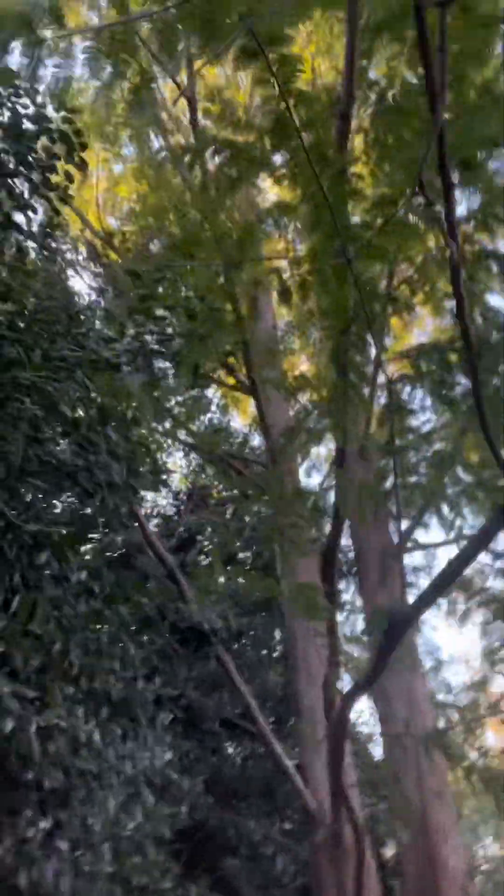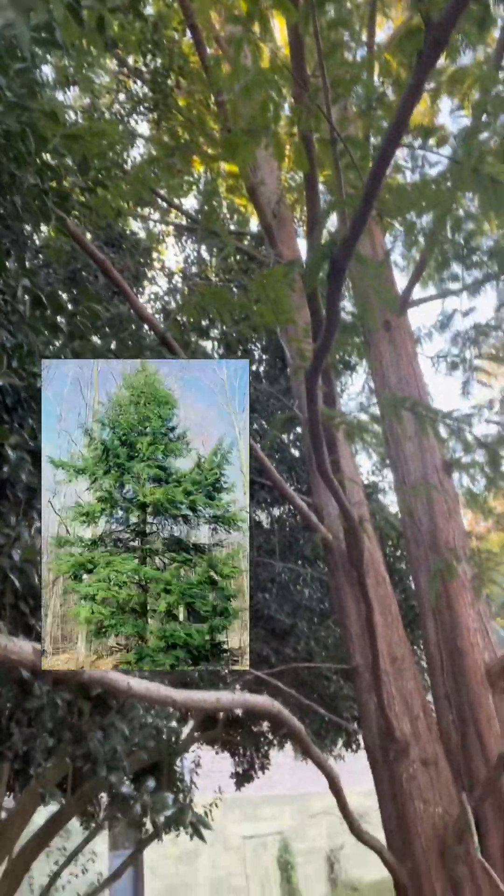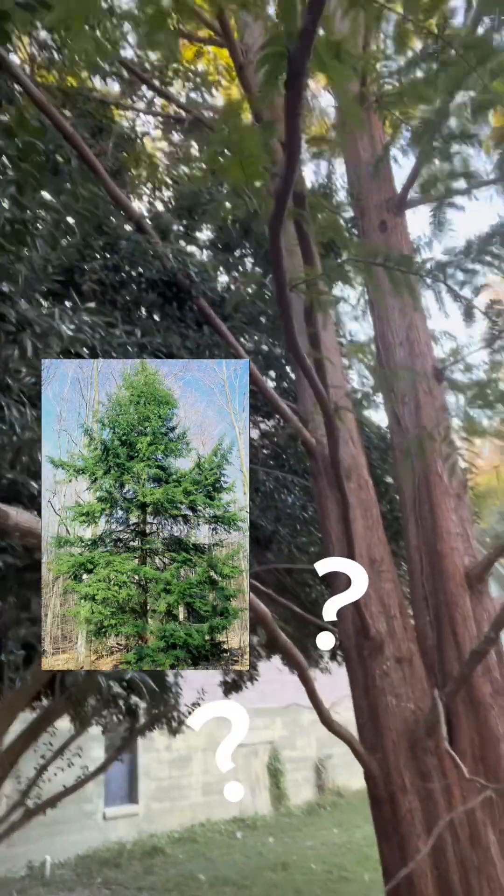So there's a little bit of a backstory there. For a long time I thought this was a hemlock tree actually. I wasn't aware that it was a cypress.